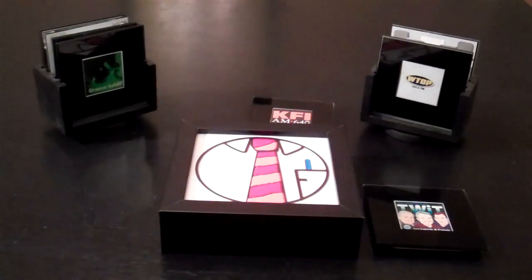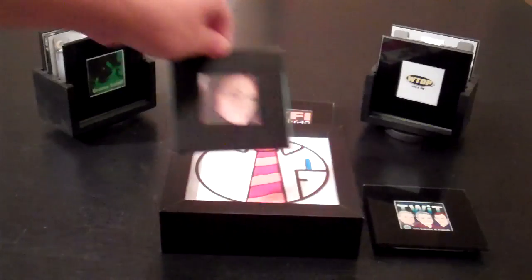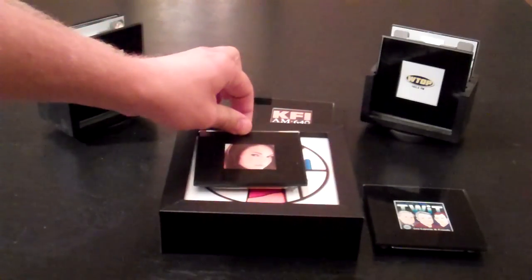I also wanted to try something different. Here we're going to try to make a call. Here's a friend of mine, Sarah. We'll see if she's awake.